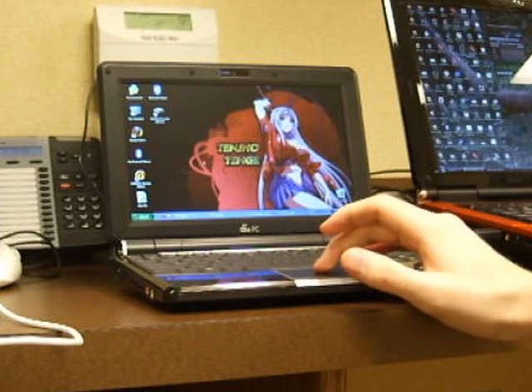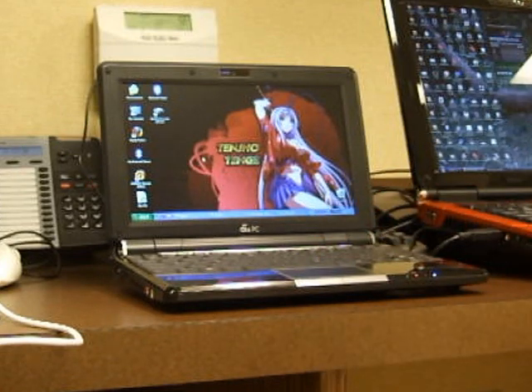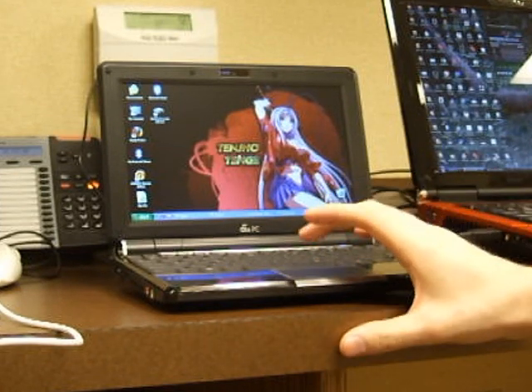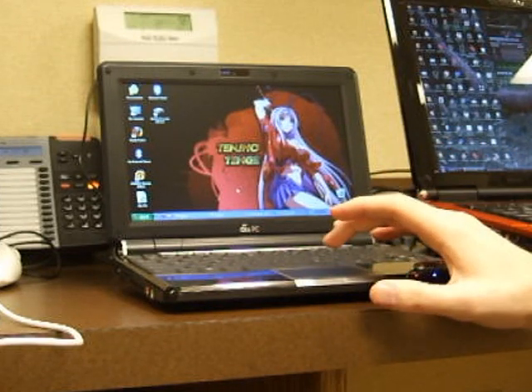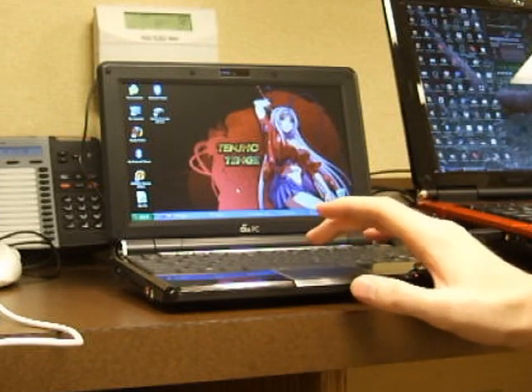On YouTube I saw a bunch of people playing emulators on here, like Super Nintendo games, Genesis games, and that's actually one of the main reasons I got it. But I wanted to take it one step further and make it more productive, more fun. Since the keyboard is pretty usable, playing games with a controller has always been the best, and mobility is important so you don't want cords in the way.